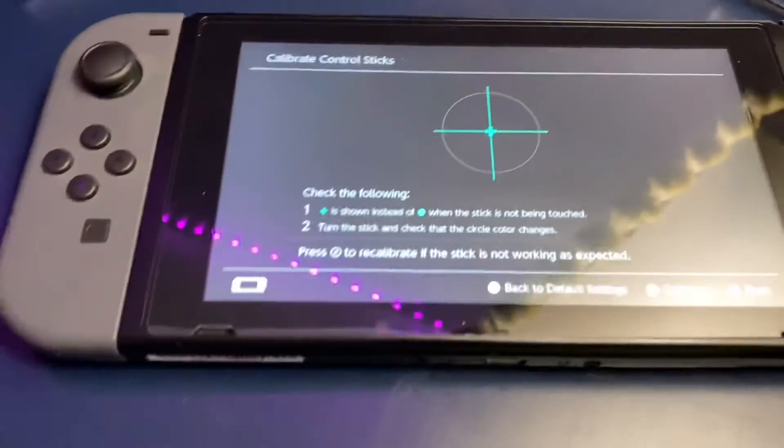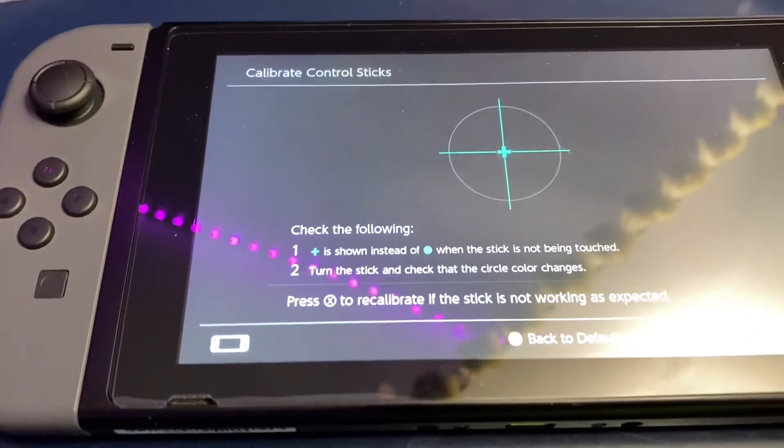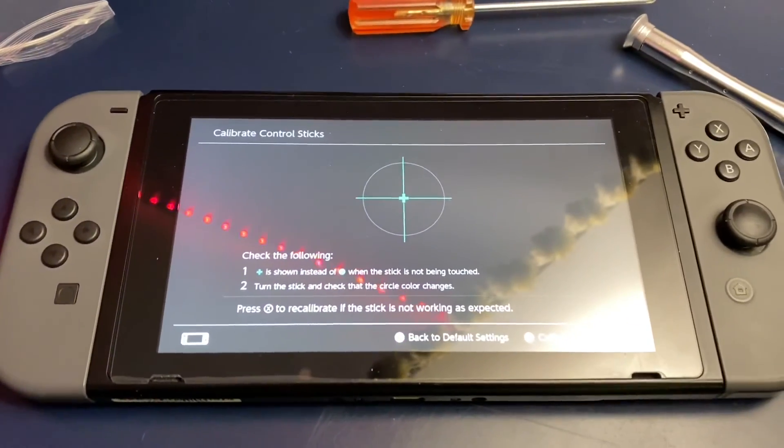I can't believe I was able to fix a joystick like that on my first try. Guys, like, comment, and subscribe.